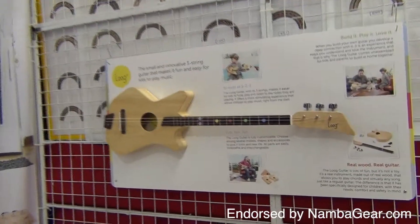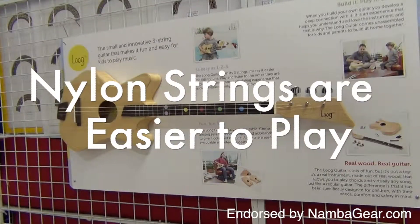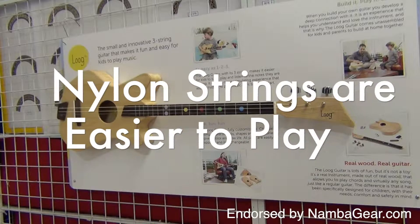Because the Lug Guitar comes with nylon strings, not only is it easier for kids to play, it's also easy on their hands.